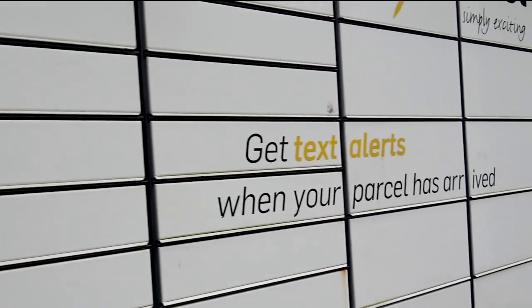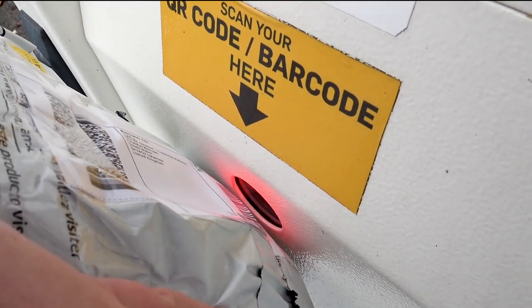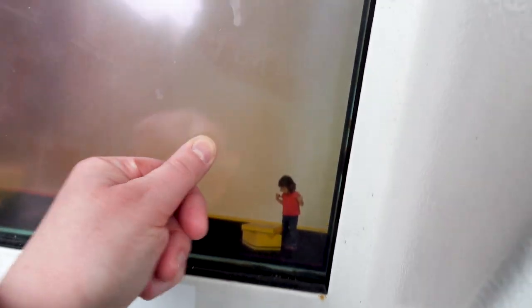Here it is. Looks like you can actually collect parcels from here as well — I didn't know that. Send or return a parcel, scan your barcode. Oh no, I accidentally scrunched it. I'm gonna put the camera down and just type that in manually. I've typed that in, so confirm. You have to press it quite hard. It's doing it now — it just had a bit of a lag.